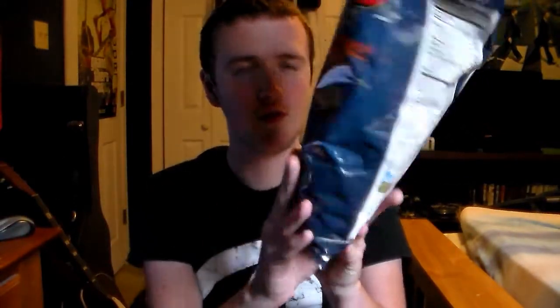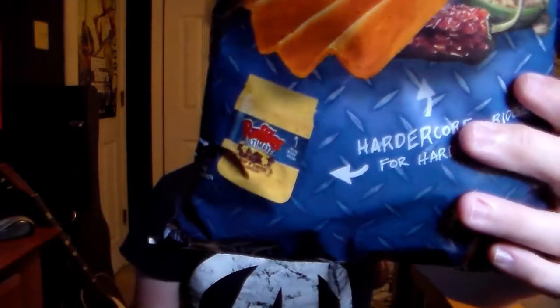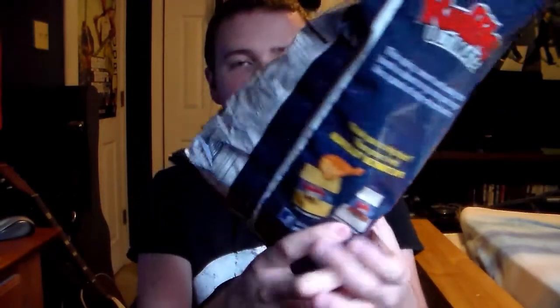According to the bag, Ruffles Ultimate also came out with their own cheese dip — a beef and cheese flavored dip, right there. I'm really excited to try that. There's another flavor too, some kind of smokehouse bacon flavor on the back. I'll most likely be doing a review on that very soon. And if I still have these when I do that review, I can dip these in there. I'll definitely do that very soon if I can.